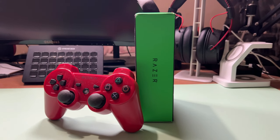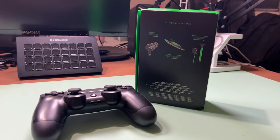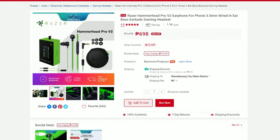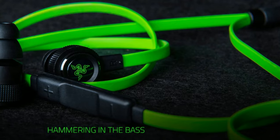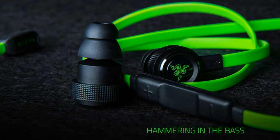I saw the Razer Hammerhead Pro version 2 on Shopee and what got my attention is that it comes from a Shopee Mall partner. Usually, that's reserved for sellers with licensed products. Right now it's priced at P698, about 14 US dollars, but you can use vouchers and wait during occasional sales. With vouchers, I was able to bring the price down to P651 including shipping, so not bad. Before I give my thoughts on these earphones with a microphone, let's unbox this first.